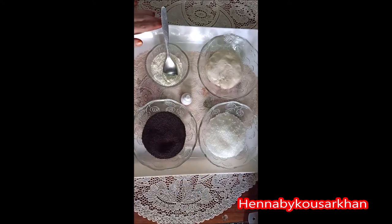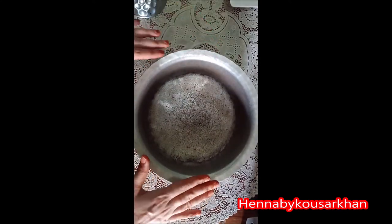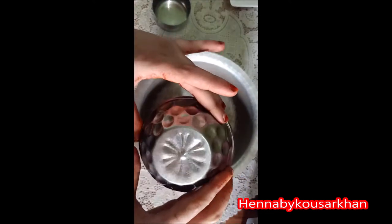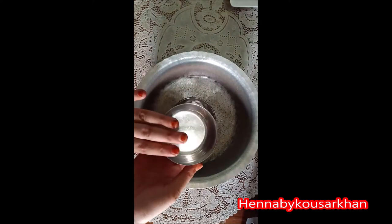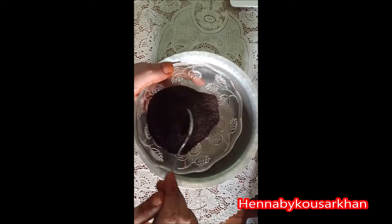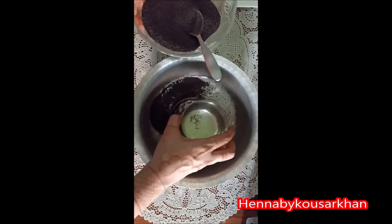Now we are going to put the pot on the side. We will place the pot, and we will fix the small ball in the center. After that, we will put the pot on another small ball. Then we will put it on the pot and continue to arrange it in the middle of the center.